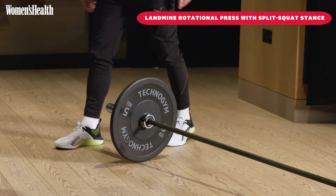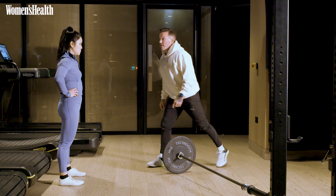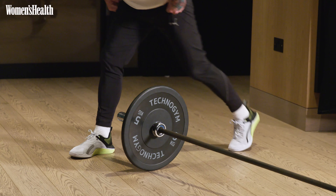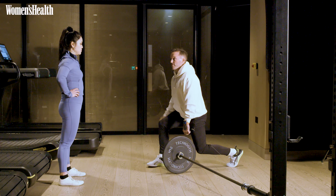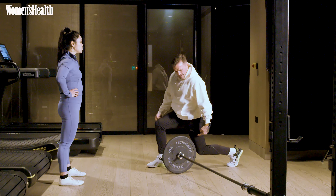So as you approach the landmine, I want to angle your knee and your ankle in line with the head of the Olympic bar. Come back, keep that knee back away from your toes, keep that chest up, weight through your back knee. So you've almost got two right angles.